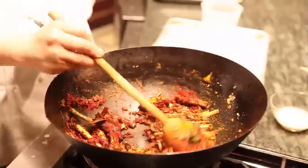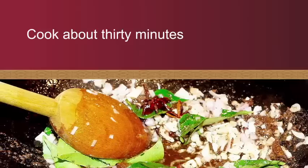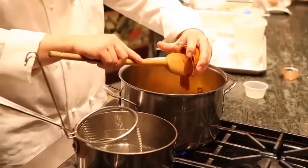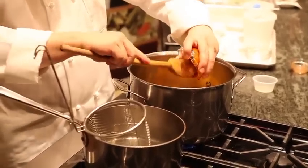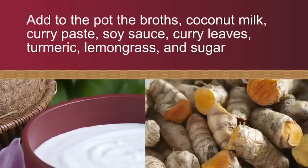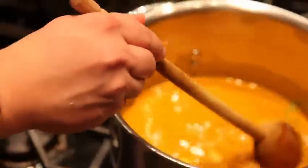When you smell the aroma, put it into the curry powder. I have a curry paste here. I'm going to bring it to the boil, then let it simmer for about 15-20 minutes.